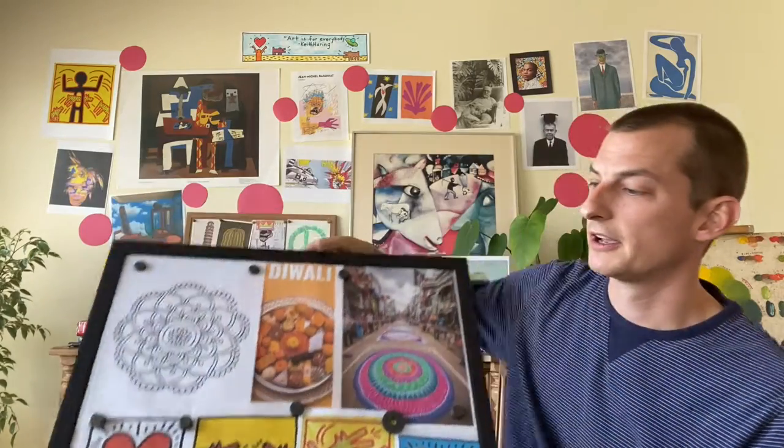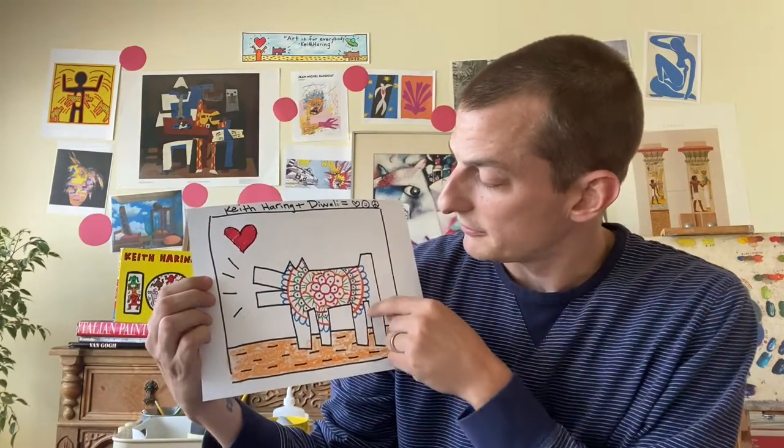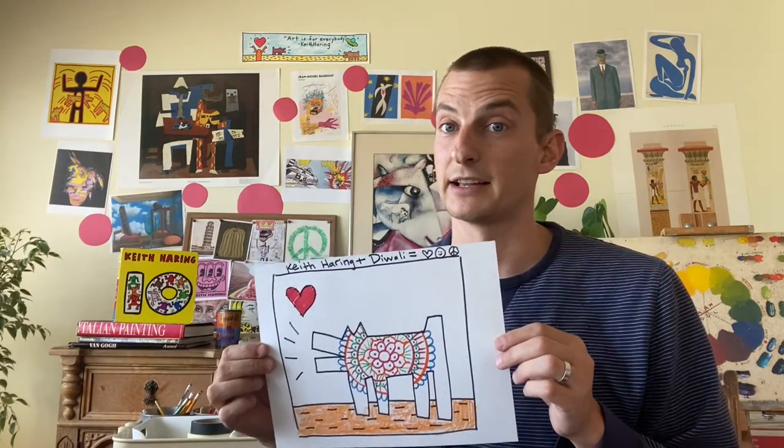I hope you all had fun going down memory lane with me. The ones that I decided to do with you today were Diwali and Keith Haring. One thing you can do is a Keith Haring figure — a dog or a person — and do mandala designs on the inside of those figures. Mandala designs take a lot of time and patience, and one of the amazing things about them is that they're really good and relaxing — they slow you down, slow your breathing and heart rate, and they're very calming.